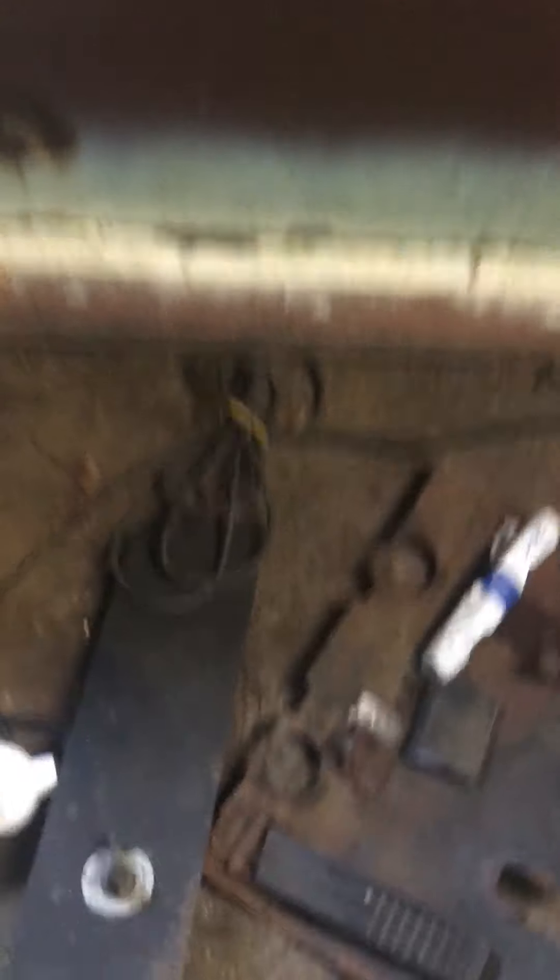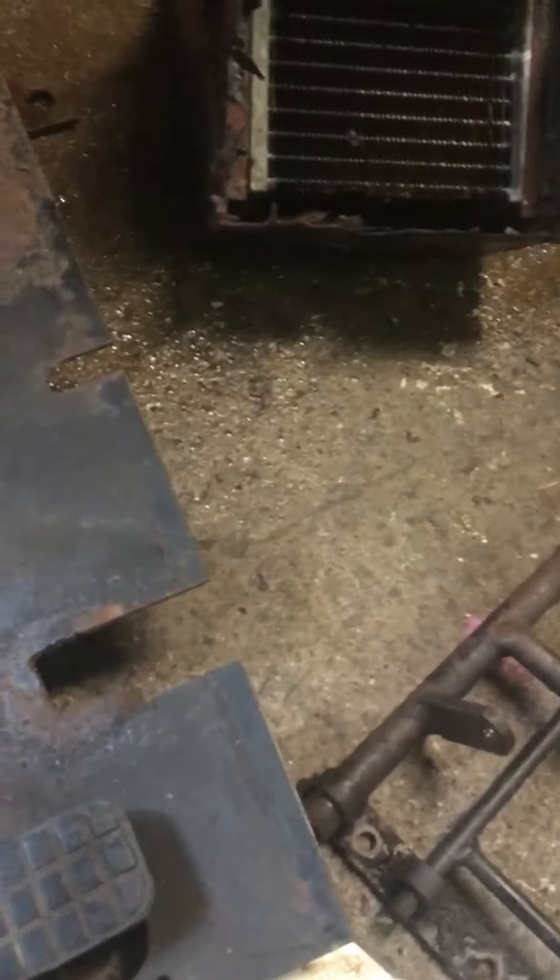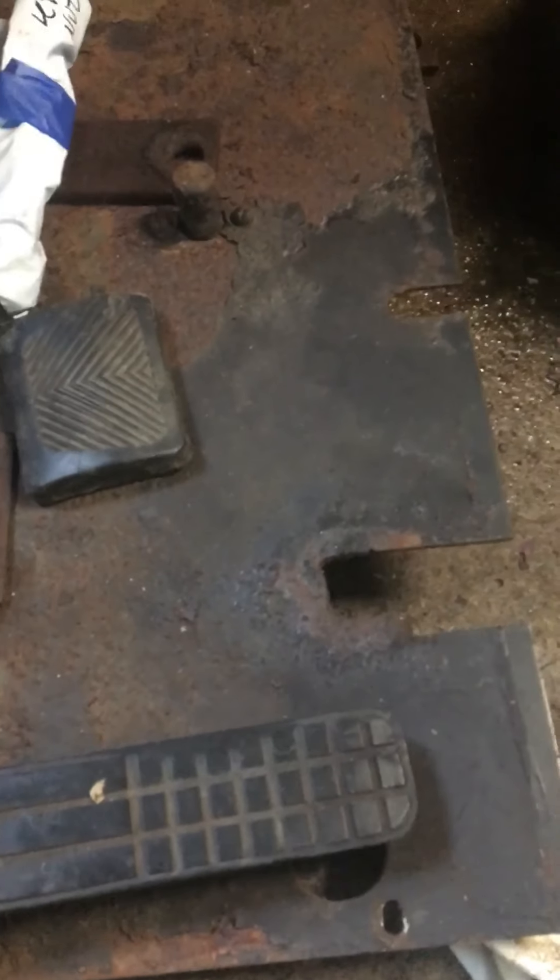So here we go. This is what I took off. We have this upper floor covering part. Disconnect the gas pedal and remove this lower floor part.